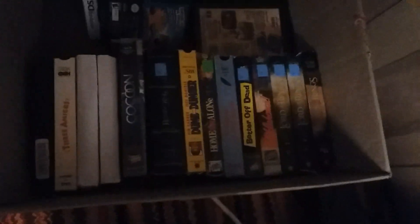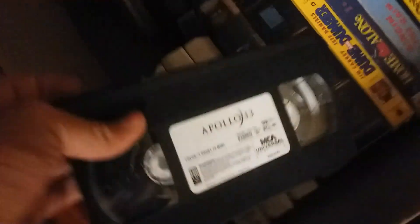Let me show you my VHS tape collection. And then this one right here is Apollo 13. So yeah, that's a quick little video about my new VCR — let me show you the date.